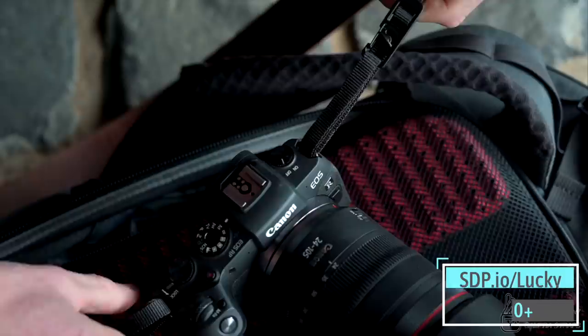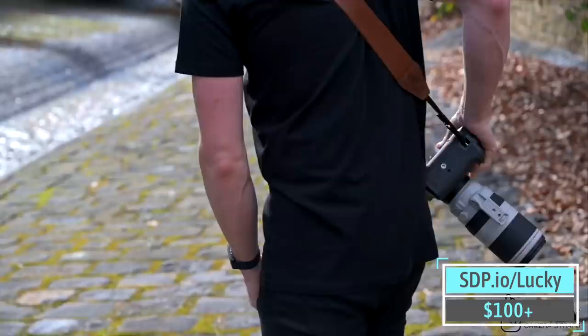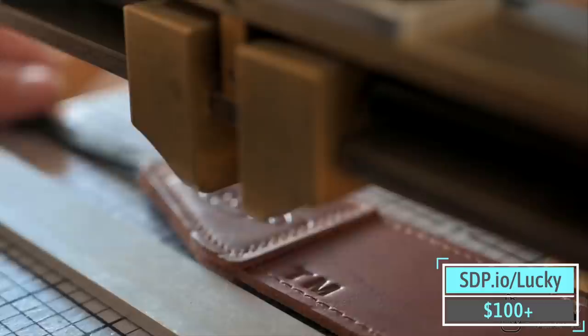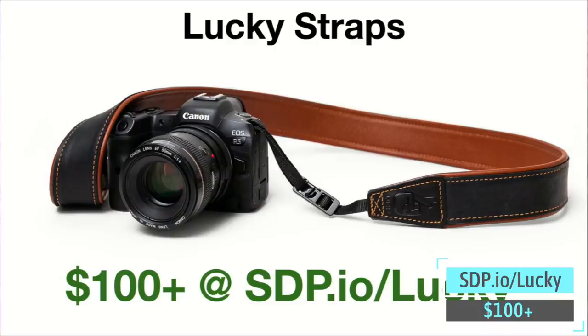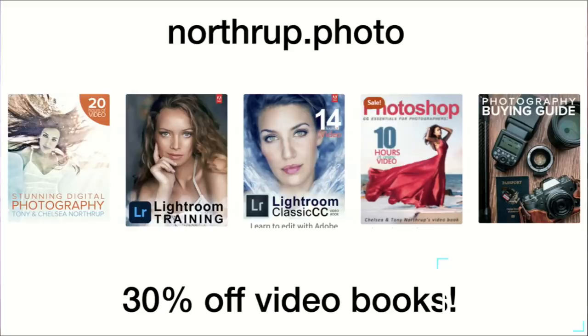Lucky Straps — our favorite camera strap. It's got a really cool quick release. If you hate doing the little latch like I do, I usually take off my favorite strap and put it on whatever camera I'm using. Really high quality, small company. They will also put your initials on it. About $100 — sdp.io/lucky. We do get an affiliate link from that.